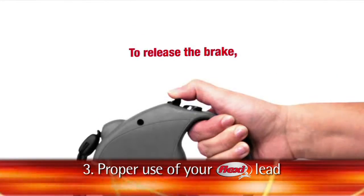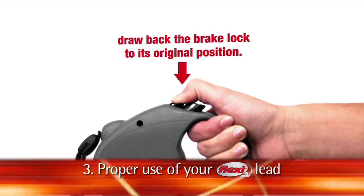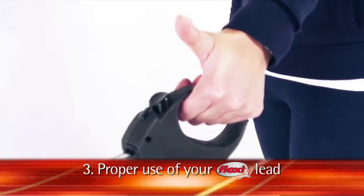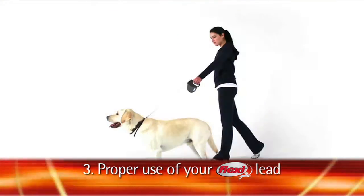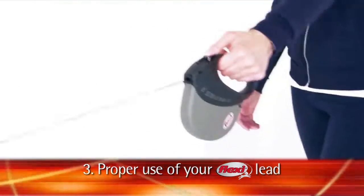To bring your dog closer, extend your arm forward and press the brake button down, then step towards your dog. At the same time, bring your arm to your side, release the brake, swing your arm toward your dog and push the brake button again. Repeat this process until your dog is at the desired distance from you.